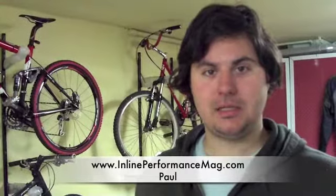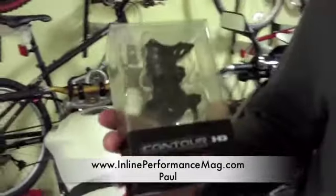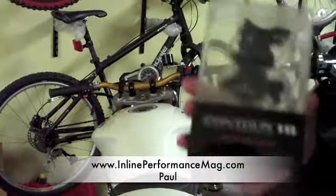Hi, this is Paul from Inline Performance Magazine. I'm going to show you another essential staff item. This is the Contour HD handlebar mount, and we're going to be installing it on our Triumph Sweet Triple.